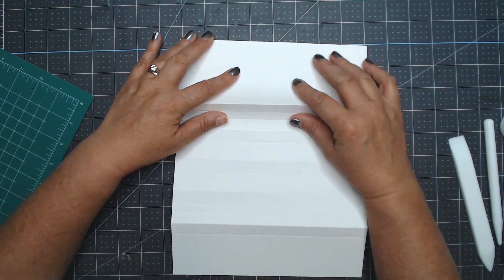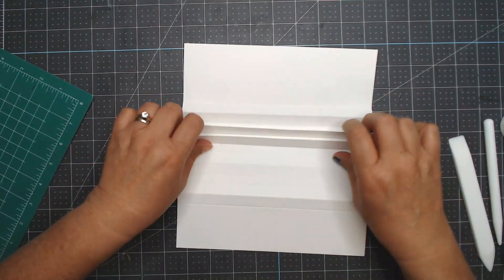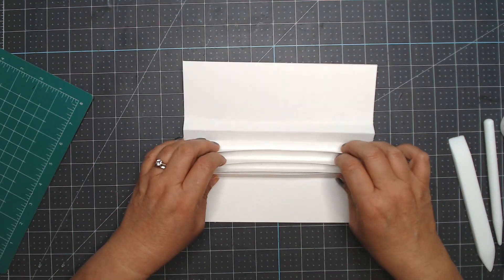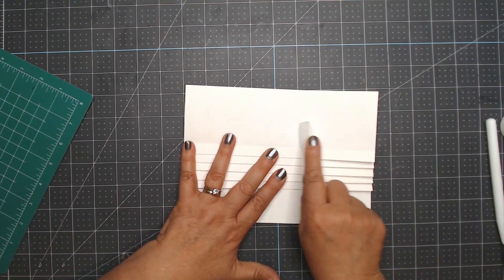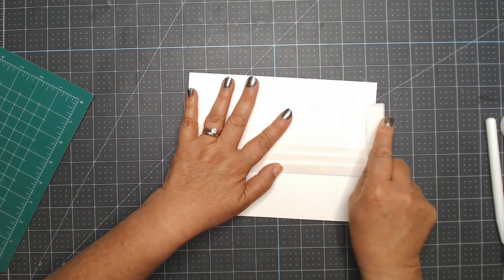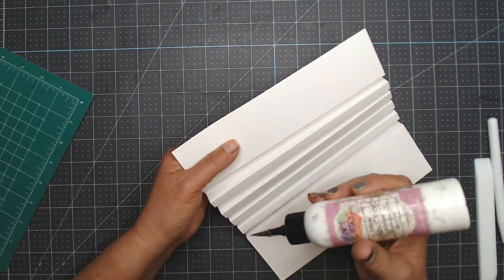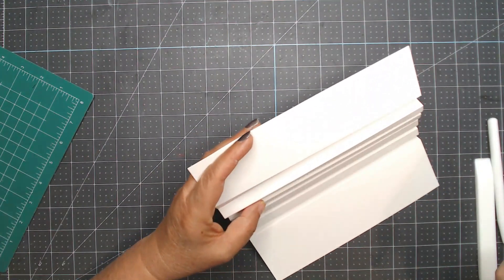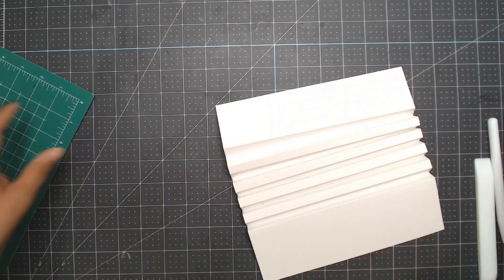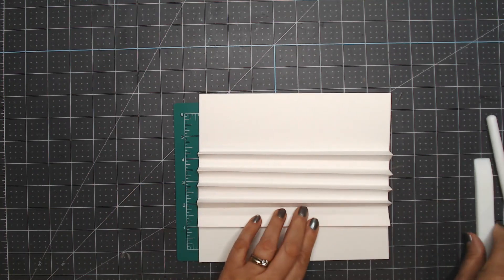I lay it down on my surface and pinch the two half-inch pieces together — no glue at this point. If you have a long fingernail be careful not to mar the paper with nail polish. I pull them all together and burnish, then pull them all in the opposite direction and burnish — training the hinges to go where we want. Then I take a little bit of glue and go into each of those sections, sort of making sure you go toward the very top, then pinch them together real well.